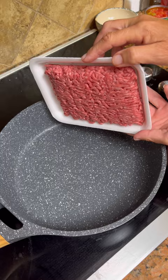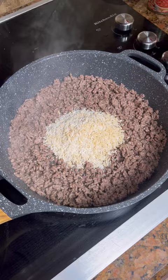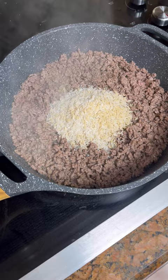We're gonna take some Mexican-style Rice-A-Roni and put it right in the center — this is just the rice. Have you had this kind before? I've had this rice, but not made a meal with it. It comes with a seasoning pack, and we're gonna put the seasoning over it.